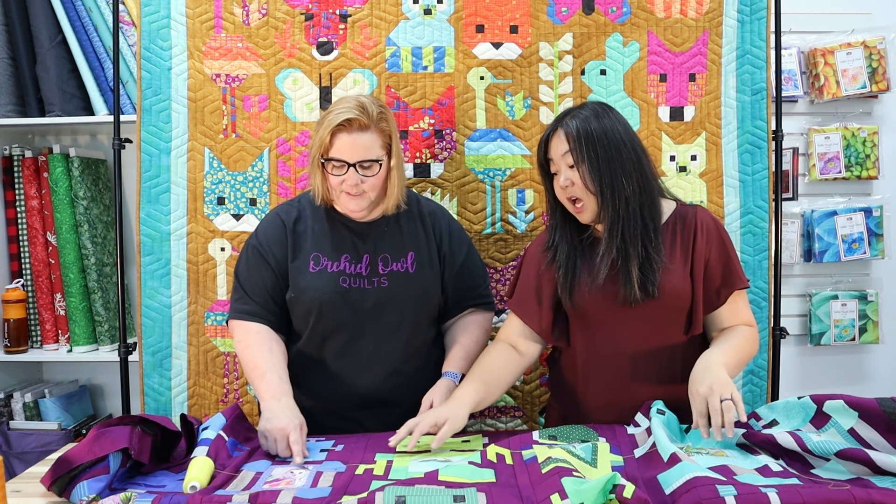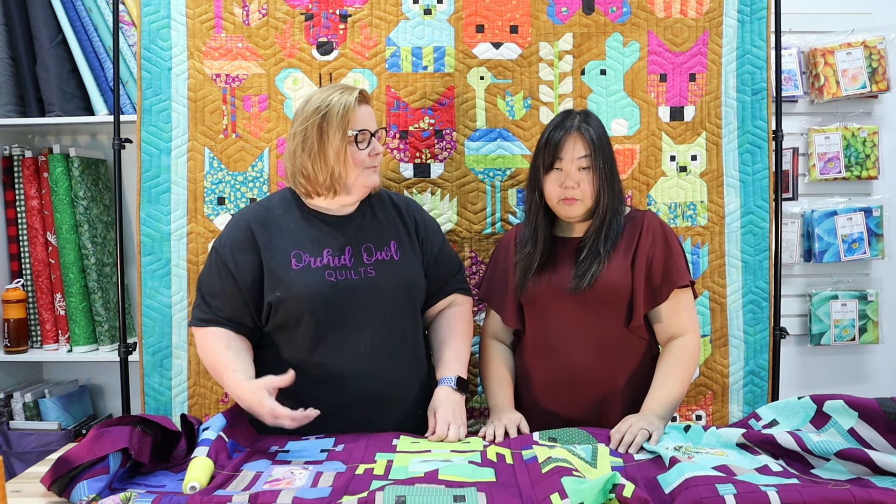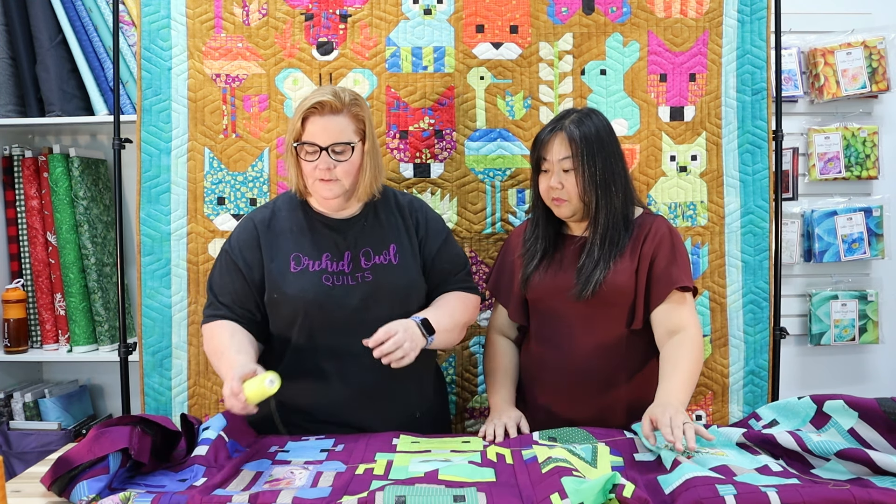Let's try highlighter yellow — another odd choice. In small quantities it looks really great on the yellow and not bad on the orange and lavender, but on the purple background it gives the same vibe as the orange — it's a lot. On the other side it looks okay on green and aqua, but it's a lot on the blue and still not great on the purple. We eliminate yellow too.